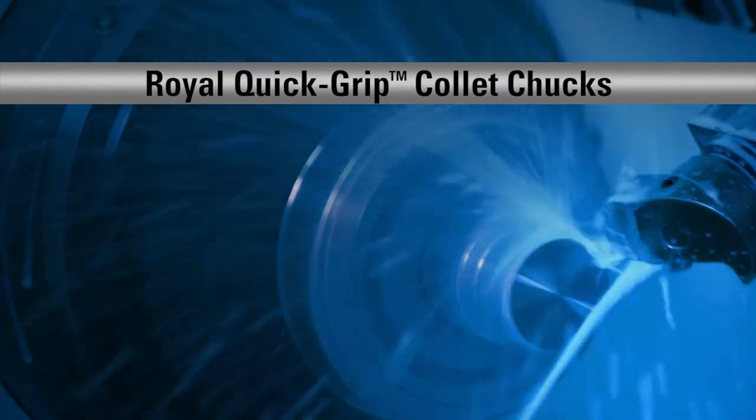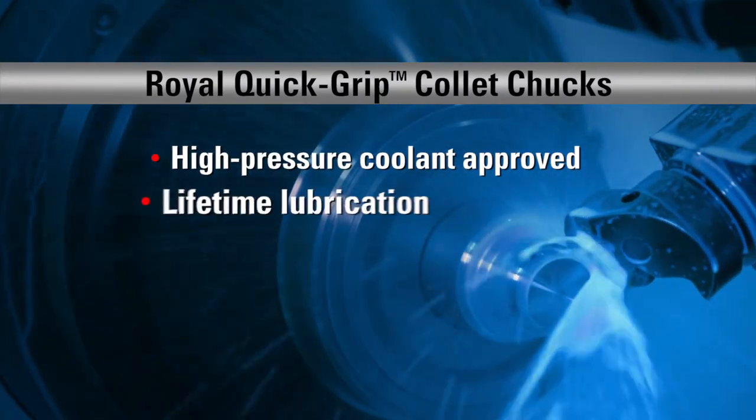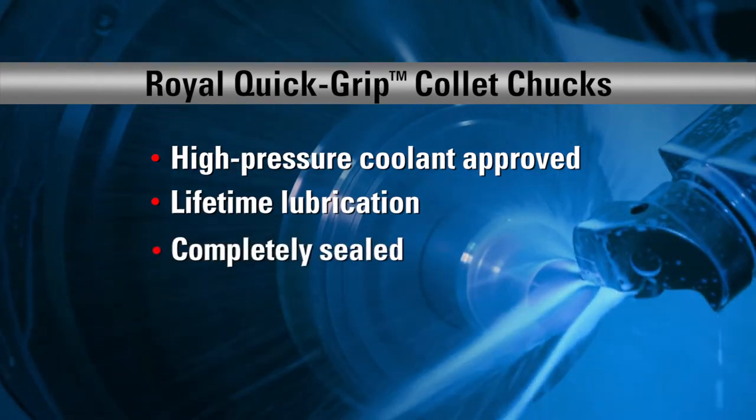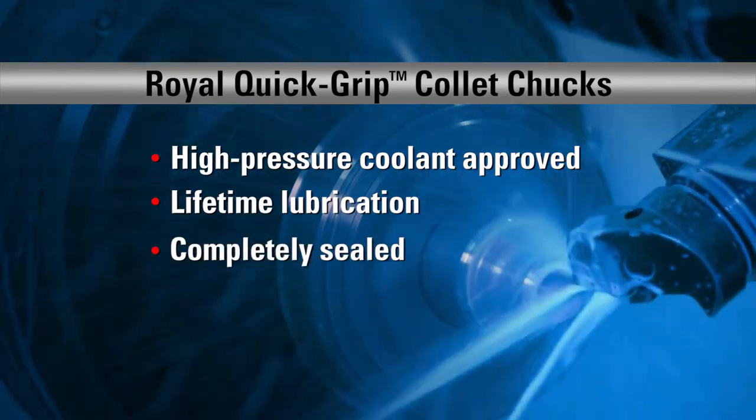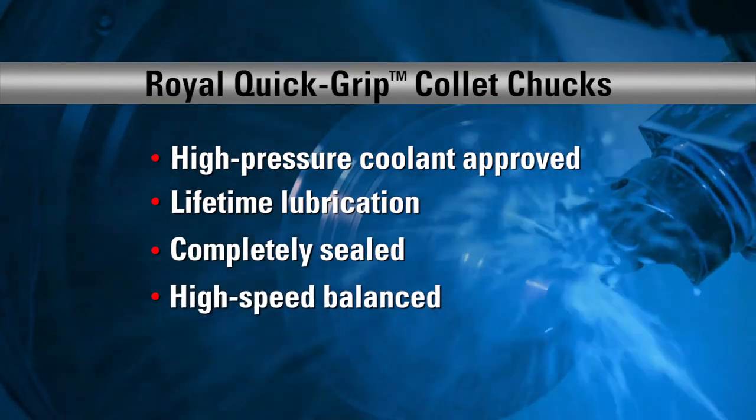Royal Quick Grip CNC Collet Chucks are designed for today's high-pressure coolant systems. They're lubricated for life, incorporate multiple O-ring seals to keep coolant and contaminants out, and are balanced for high-speed operation.